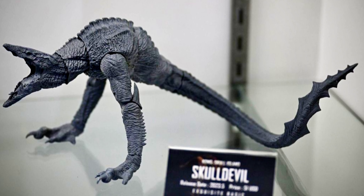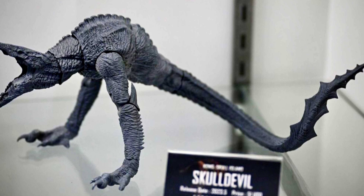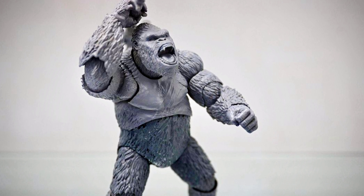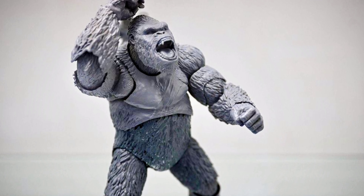They're also making a Skull Devil figure from Kong Skull Island. It's not painted yet, but the mold looks awesome — look at that tail. And they also made a Kong from Skull Island, so you can have Kong fighting the Skull Devil. These figures all look awesome.